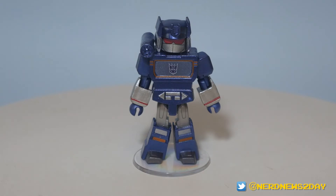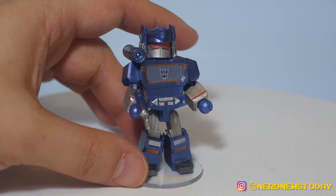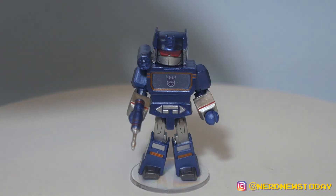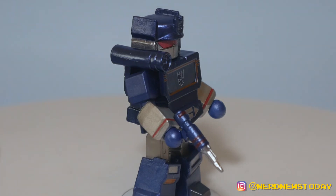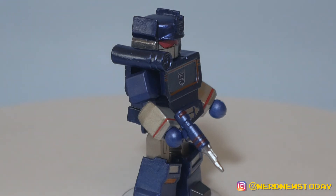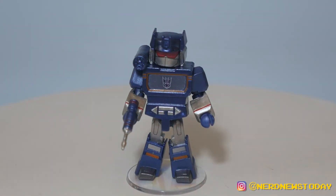Last but not least, our final Decepticon in this wave: Soundwave. Soundwave does come with a small accessory but unfortunately does not come with a boombox like Blaster does, which feels like a missed opportunity. He does come with his laser pistol, though it seems to only stay in one hand for whatever reason. Regarding accuracy, the gun is similar to what he had in toy form, just simplified and shrunk down quite a lot. These are Minimates — they're meant to be fun little representations, so we don't need 100% authenticity, just enough to give you that quick boost of nostalgia.